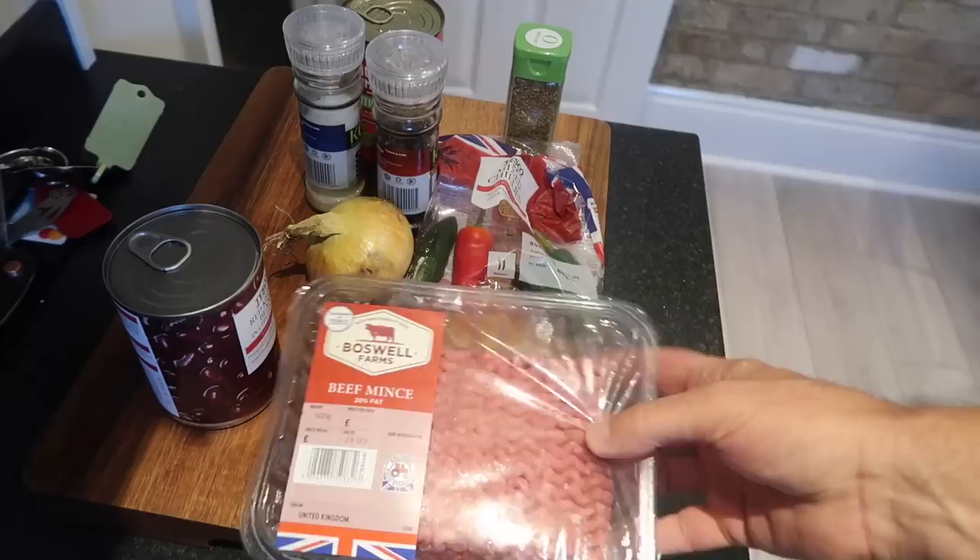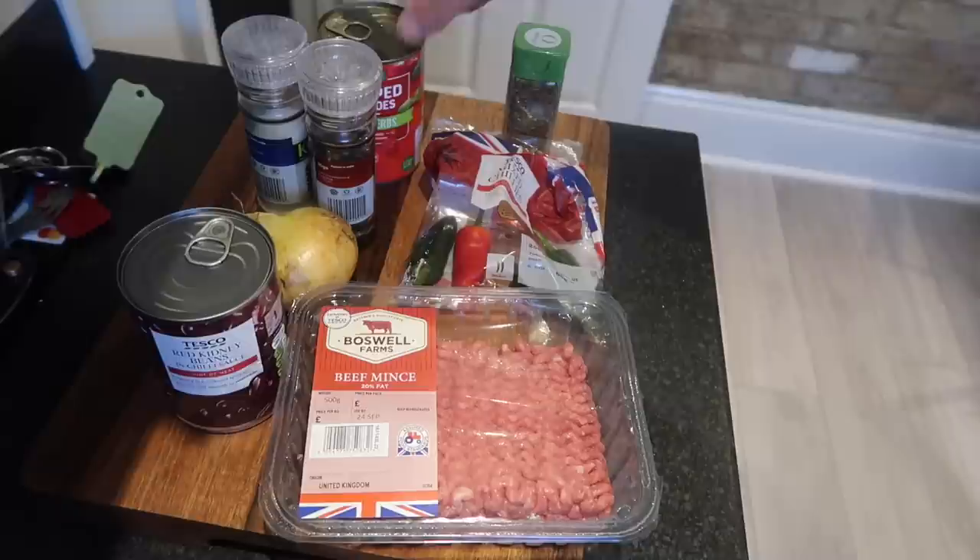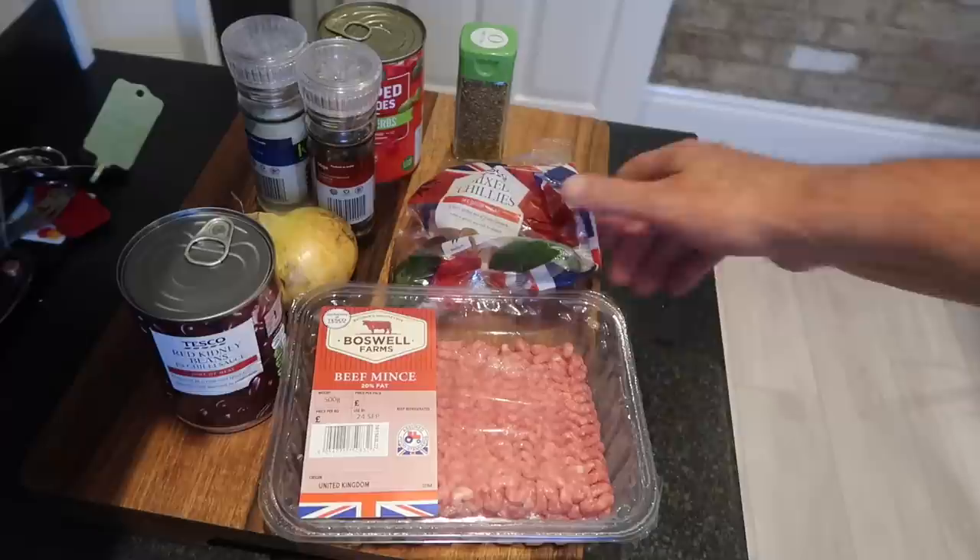Get it all ready. So there are our ingredients for a banging hot chili con carne. We've got the mince, we've got the red kidney beans in chili sauce as well. Love them in the chili sauce. We've got an onion, salt and pepper, tin of chopped tomatoes, mixed herbs, some chilies, and I've just remembered I've not got the garlic out. Right, let's get cracking on with it.